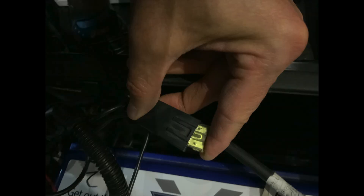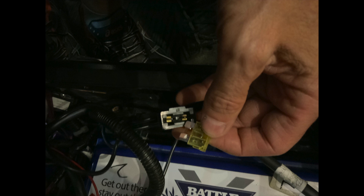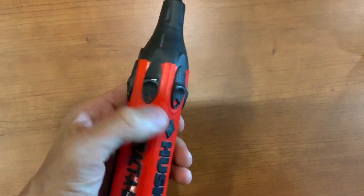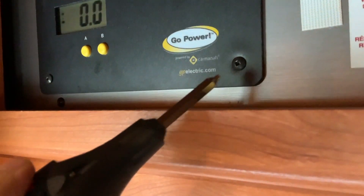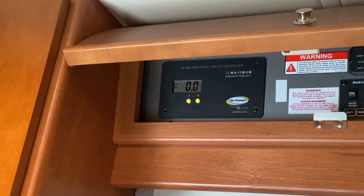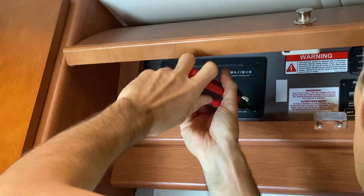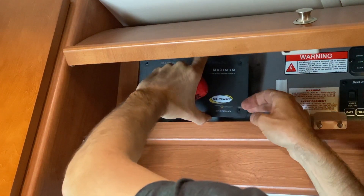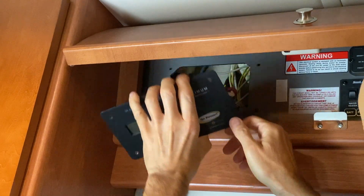First thing is to remove the 20-amp fuse — mine is located in the step compartment. Then I take the little square head, the yellow one, and unscrew and remove the old panel. There are only four wires behind it: two go to the solar panel and the other two go to the battery.